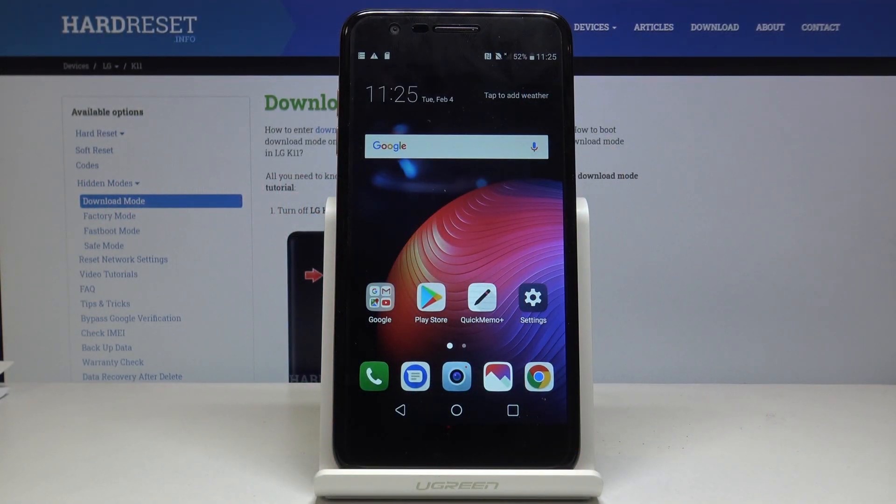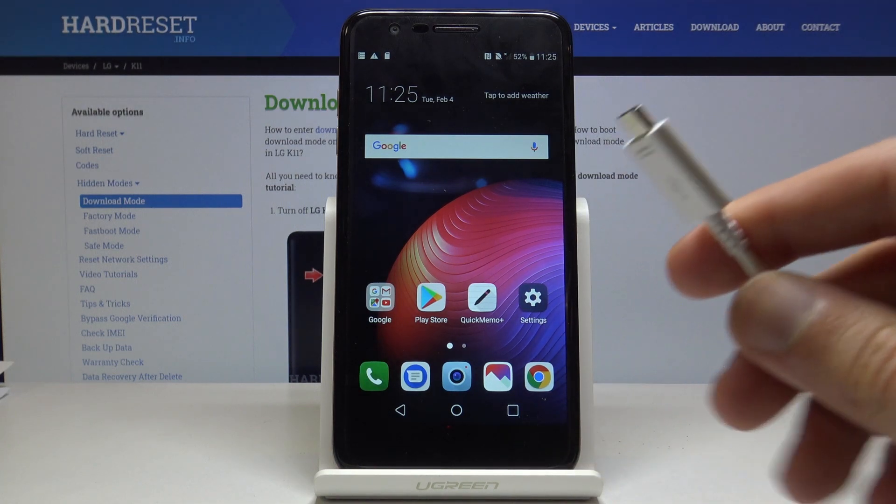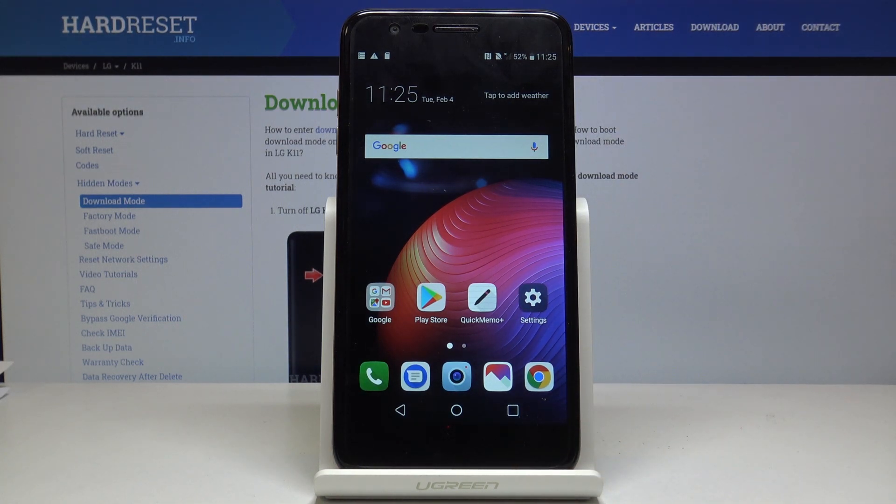Welcome! This is an LG K11 and today I will show you how to boot the device into download mode. Before we get started, there is one thing that we will need: the cable that you use for charging. Have it plugged into your computer and just set it somewhere on the side.